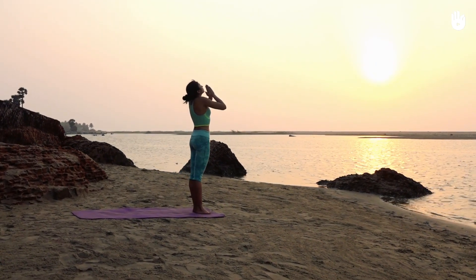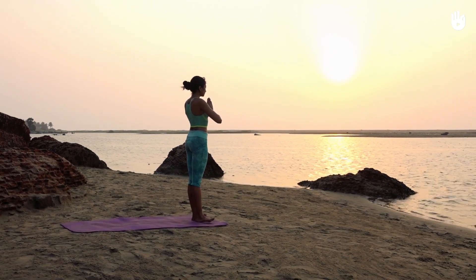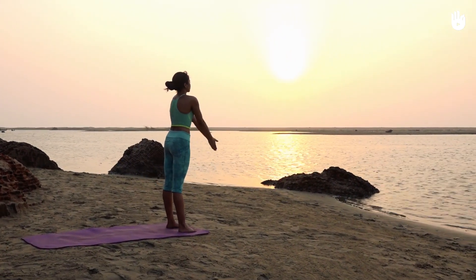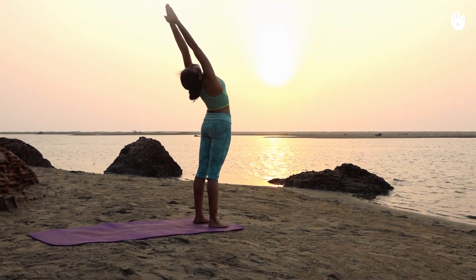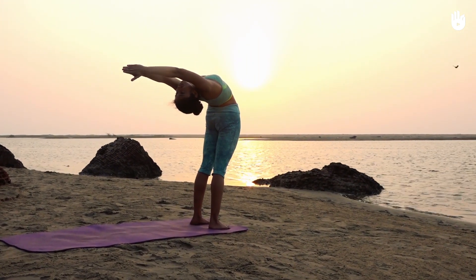This will enhance blood circulation, improve the functioning of the bowels and help strengthen muscles and joints. It also revitalizes your body, refreshes your mind and leaves you feeling energetic throughout the day.